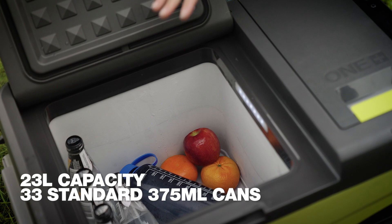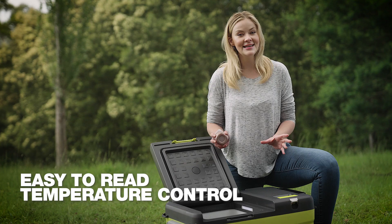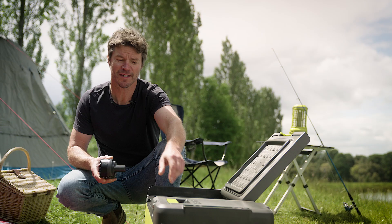It has a 23 litre capacity, or can hold up to 33 standard size cans. It also has a digital interface so it's really easy to set it to the right temperature, from 20 degrees to minus 20.